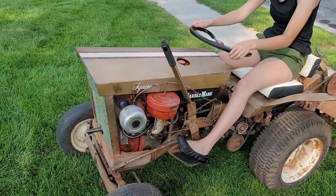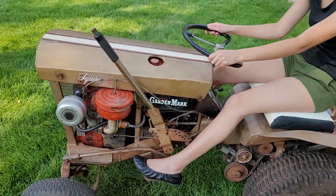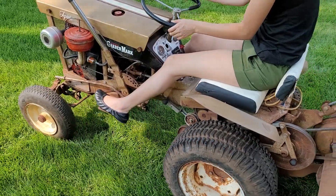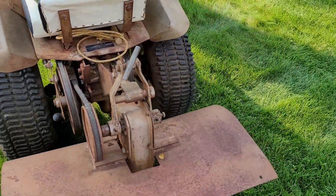No smoke, no issues, no anything. I still got a little bit of work to do, but these machines are designed to be used.